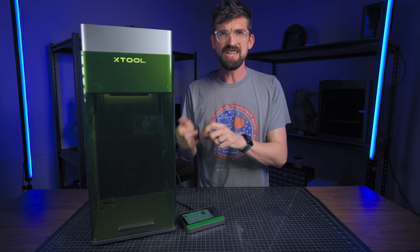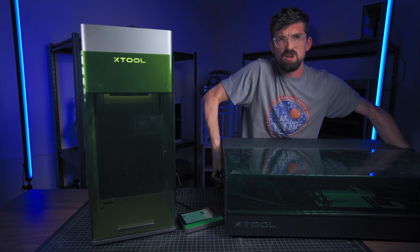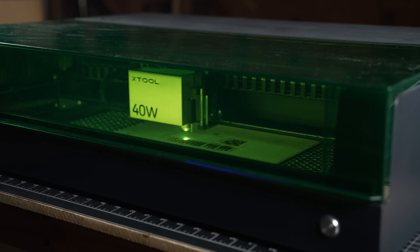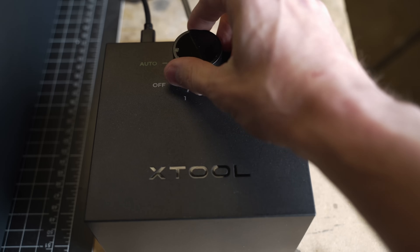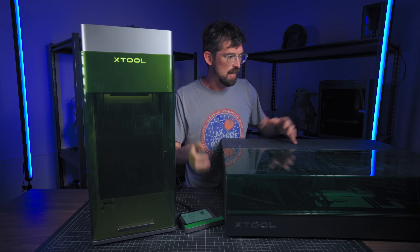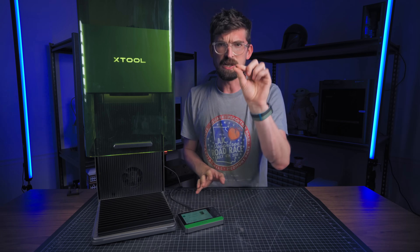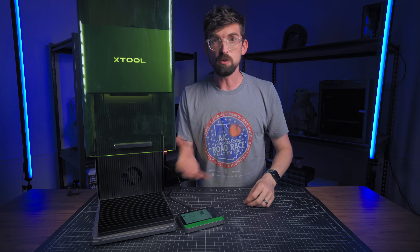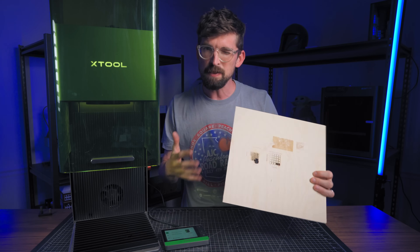Before we talk about the comparison, let's talk about what this machine isn't. It's not a machine like the X-Tool S1 that's built for the most part to cut wood, and there's a big reason for that. This machine actually has air assist and this one does not. X-Tool does provide a tray for the bottom that lets cut pieces fall through for airflow underneath, but not having air assist is really the main issue.